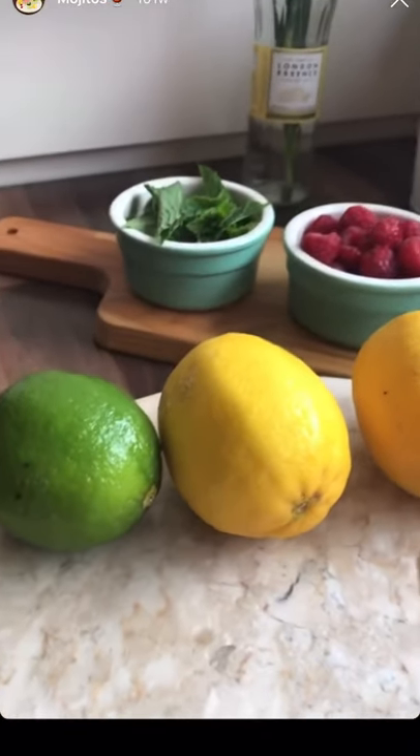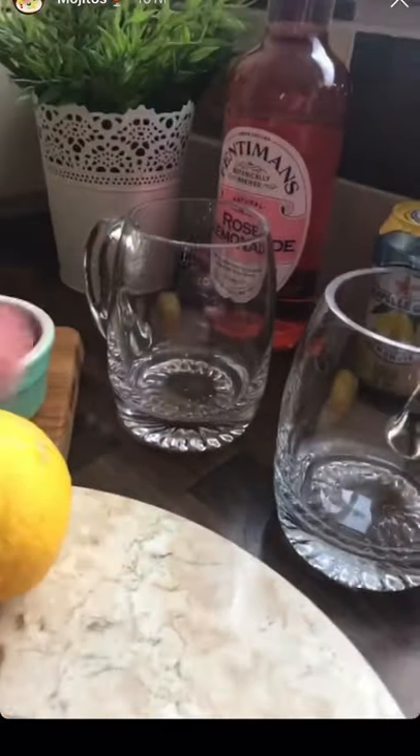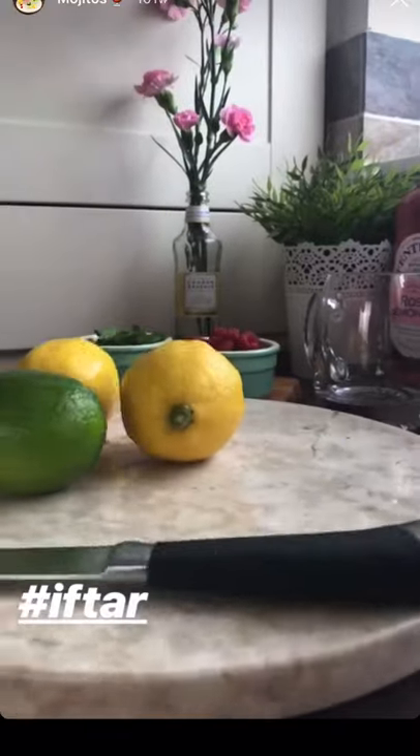Sorry about that guys, my mind went super blank — we had to stop recording and start again. So I'll be making two types of mojitos: I'll be making the rose lemonade, as you can see here, and I'll be making your standard virgin mojito.